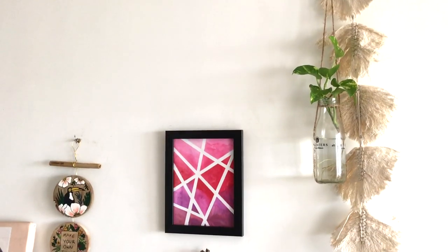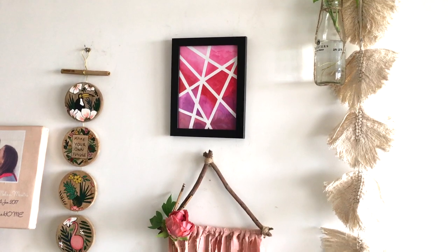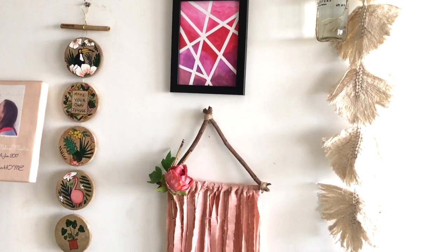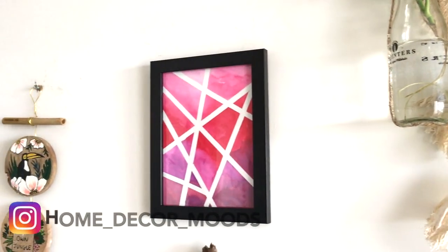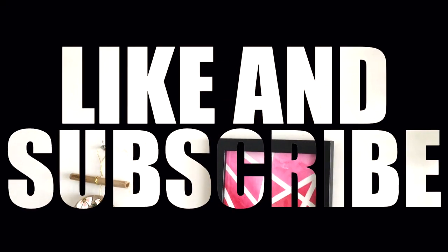Loving all the clean lines and all the shades and the gradient! If you like this video, press that like button. If you try this, tag me on Instagram at home_decor_moods. I'll see you in the next one — thanks for watching!